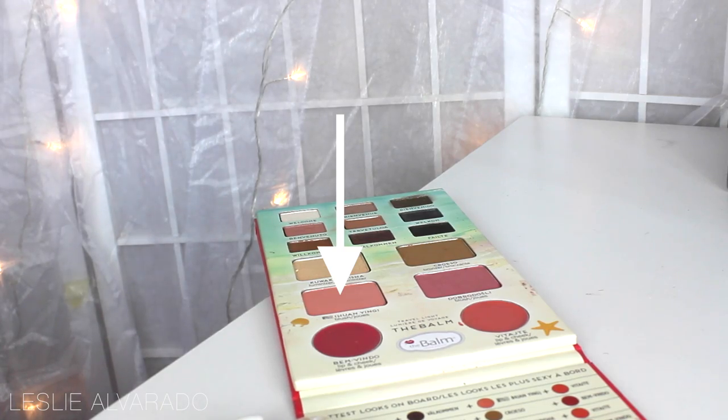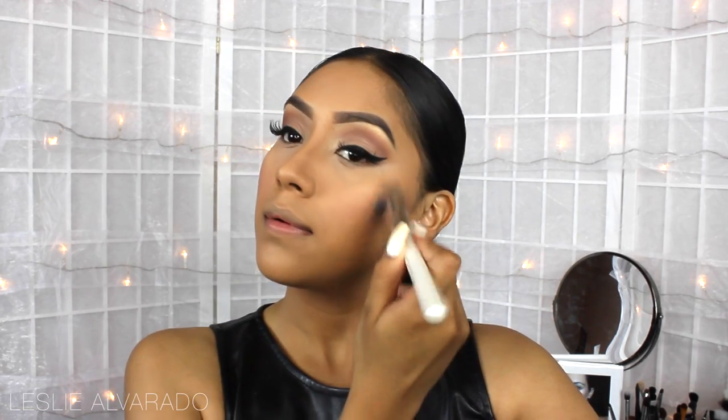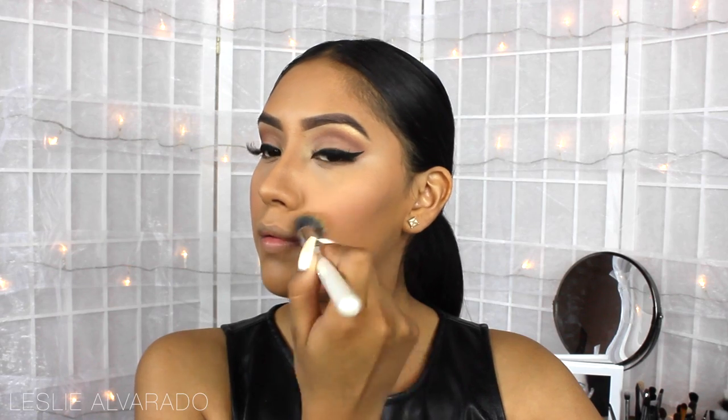For the blush, I'm just going to be applying it on the temples of the cheeks, and I'm using this really pretty pink that also comes in the palette. And then I'm going to be blending everything with a blending brush.